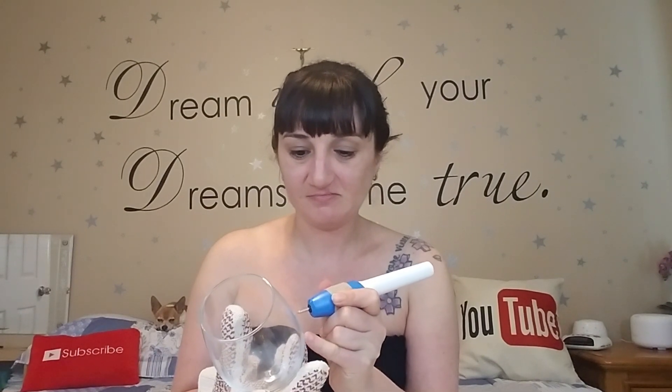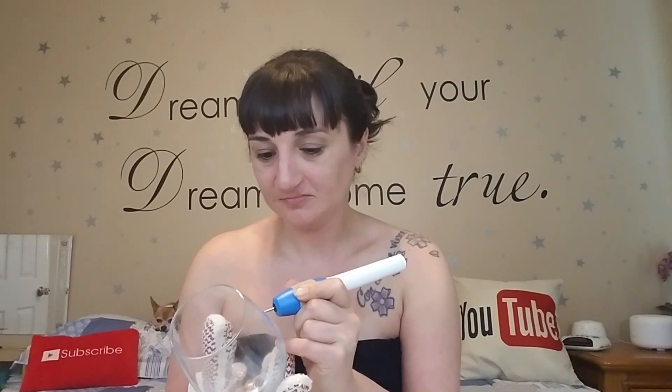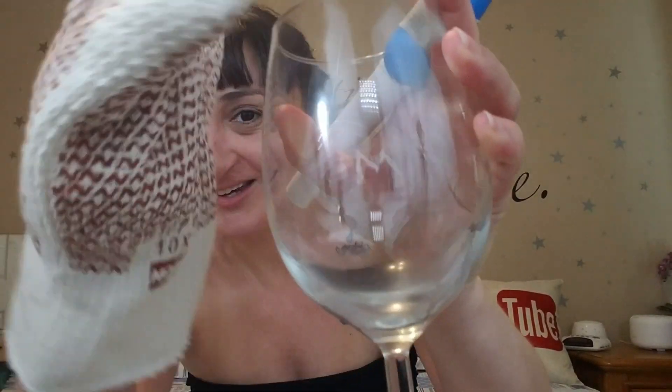It said it'll engrave anything. I don't drink much wine so I'm going to try to engrave this wine glass. To be safe I'm holding it with a glove, and I've got a table on my lap just in case. I'm really not talented in this area but I'm going to try to put an M on there. I made an M — very crappily. It's really hard to control.